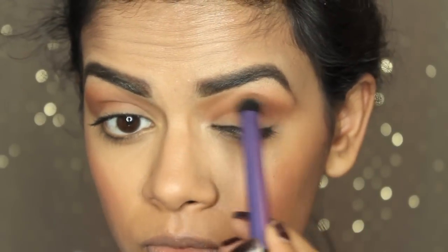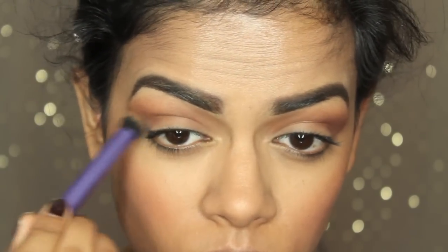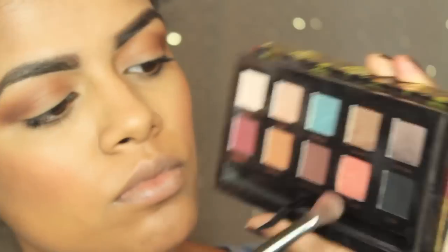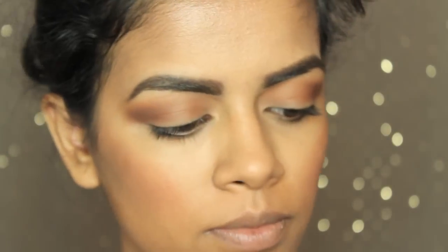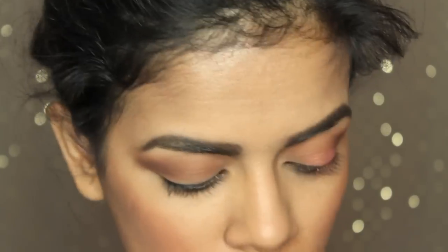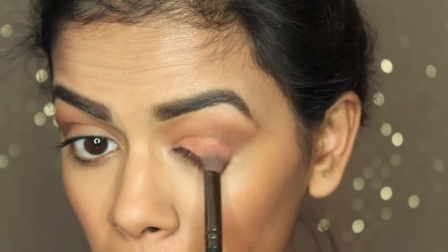Then I'm taking Chocolate, also from the Tamanna palette, and applying that only on the outer top of my lids — basically the outer third of the crease — just to warm it up a little bit. Then I'm taking China Rose from the same palette and packing that all over my lid. You want to pack this on really well.